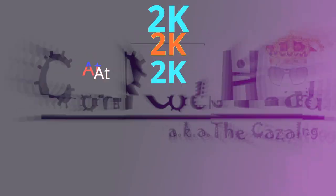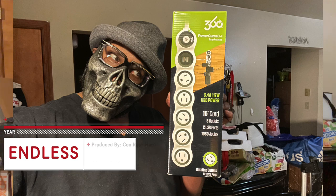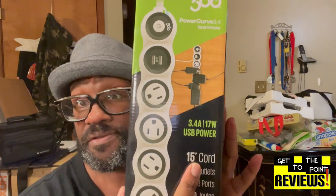So what was my solution? Coming right up. So this is my solution — the 360 Power Curve 3.5 surge protector. It has a 15-foot cord, so let's open this bad boy up and see what's up.